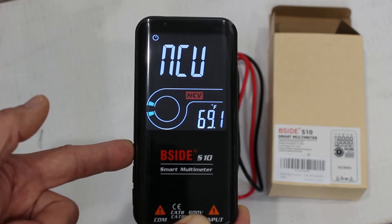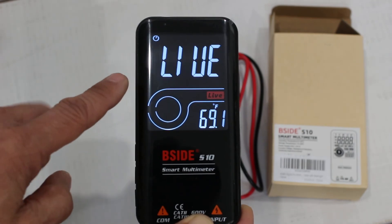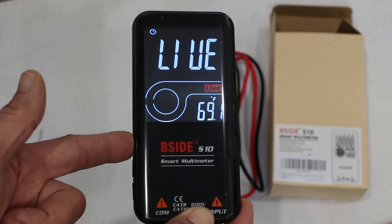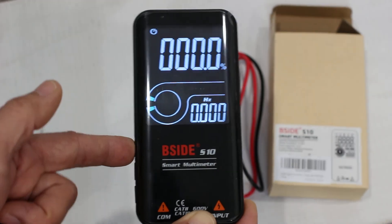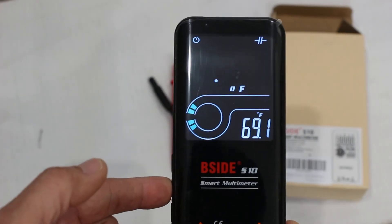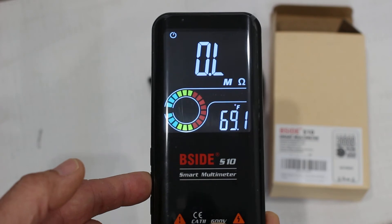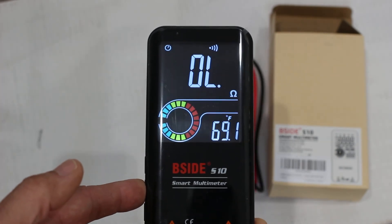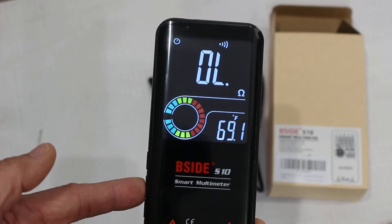Pressing the function button again shows non-contact voltage detection for detecting the hot wire on AC or mains power lines — demonstrated at the end of the video. Pressing again measures frequency and duty cycle of AC voltage. Pressing the capacitance button cycles through: capacitance in nanofarads, resistance in megaohms, and continuity — which responds fairly quickly and the buzzer works to confirm a solid connection.